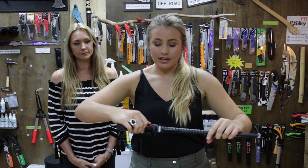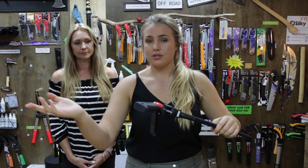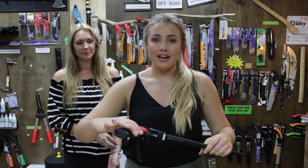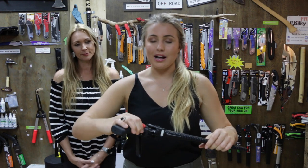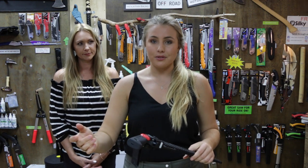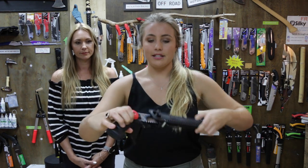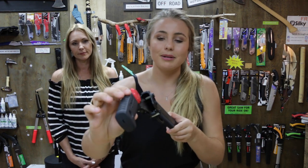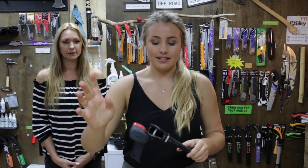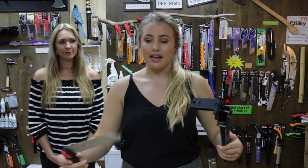Another unique thing is the roller system. As Anita was explaining, all Silky saws cut on pull strokes, and pulling a hand saw out of its scabbard can cause it to grip and make it difficult to come out. Silky have solved that with the rolling system, which makes it easy to just glide in and out. It doesn't even matter which side you put it back in because the rollers are on both sides - a great little feature.